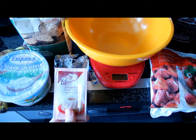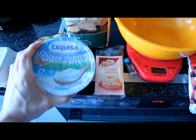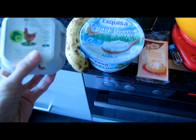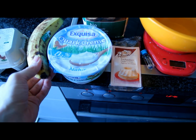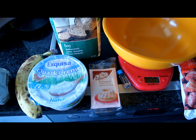Vanilla extract, 4 grams of baking powder, 80 grams of almost fat-free Greek yogurt — I used a plain one. One whole egg, one egg white, one whole banana, and 80 grams of whole wheat flour.